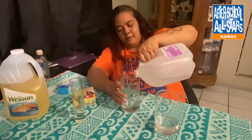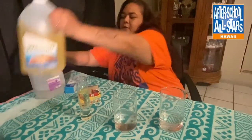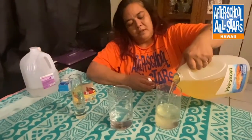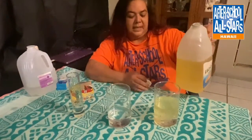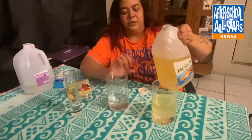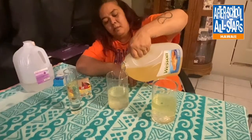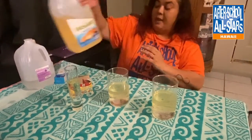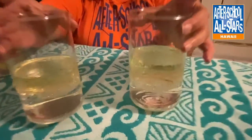Then you're gonna take your oil — just about six inches of oil — so it's gonna be six inches above the water line. And because water is heavier than oil, they'll stay separated just like that.